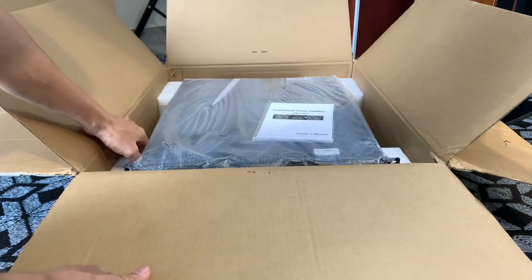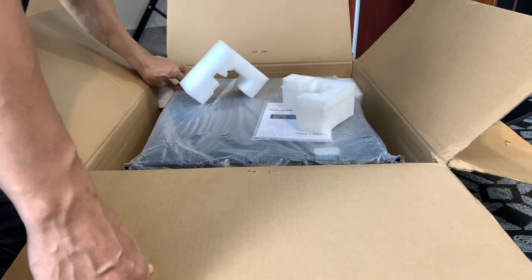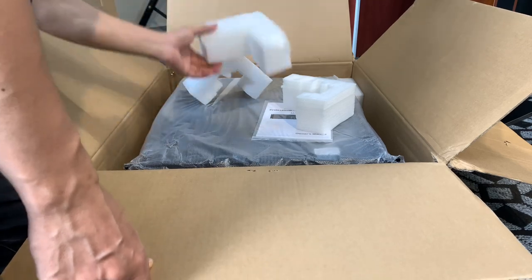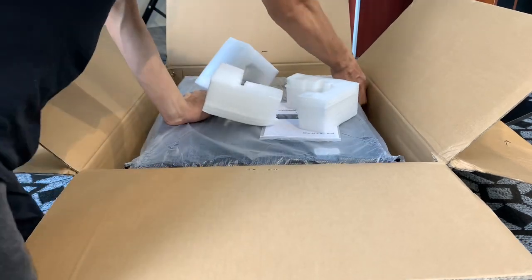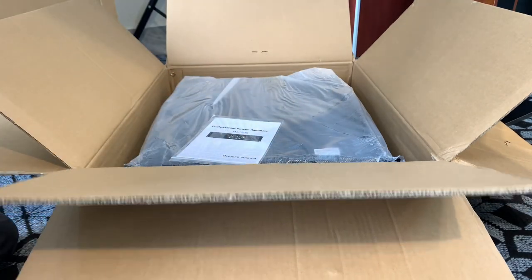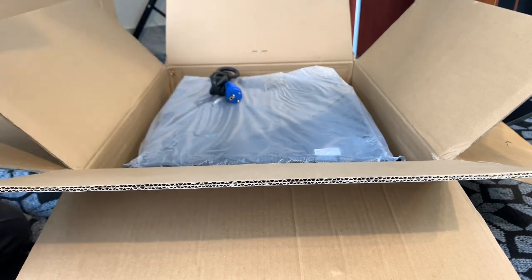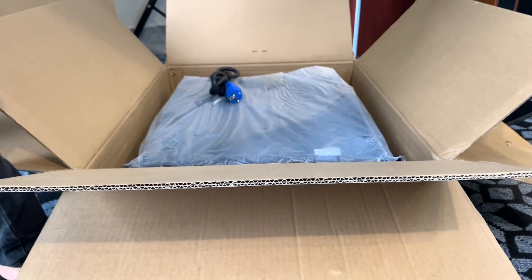Sách hướng dẫn sử dụng này, xốp được bọc 4 góc rất là chắc chắn. Và ấn tượng nhất là cái dây nguồn - dây nguồn này là cái dây nguồn đúc, cho nên là nó chịu lực rất là tốt.